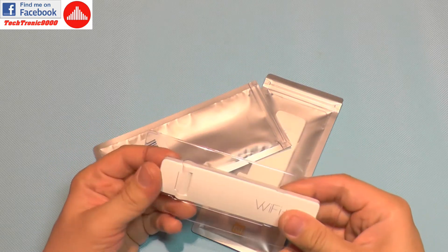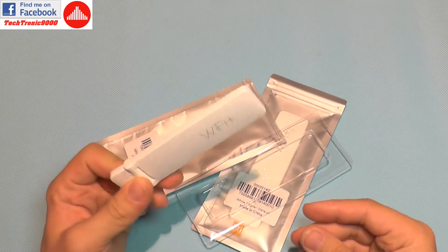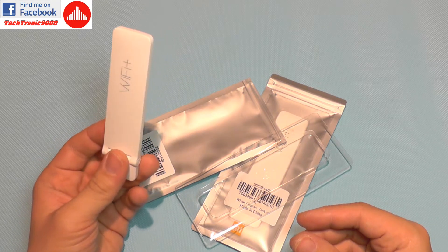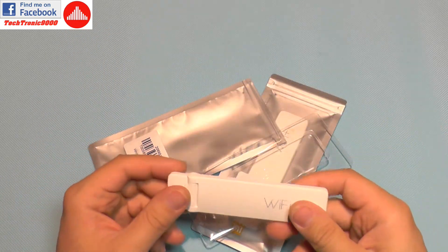Being a repeater, it will not boost the original signal directly, but it will create a second SSID of your network, and that SSID will have improved signal. Let's see how this thing works and how easy it is to set up.